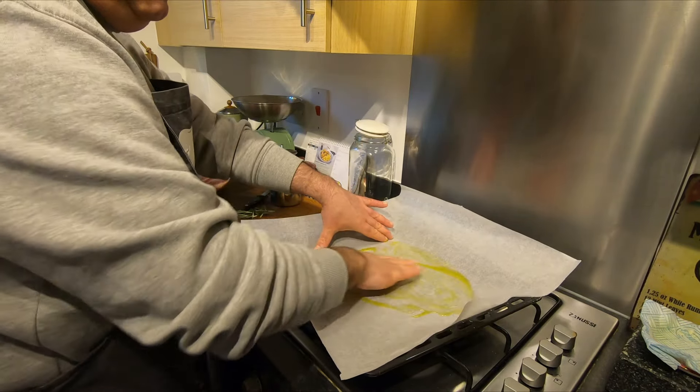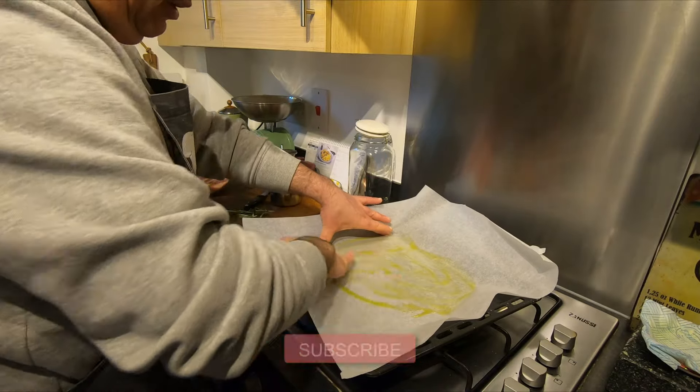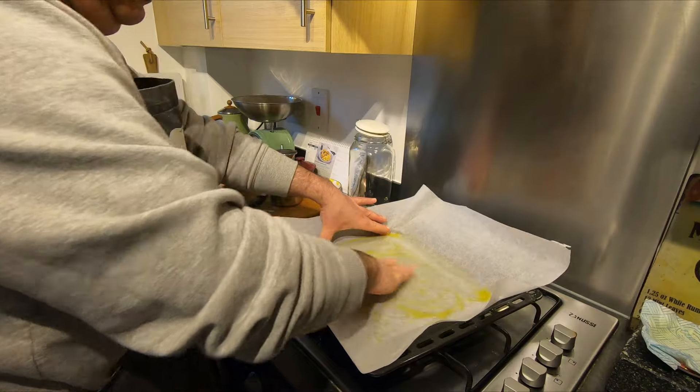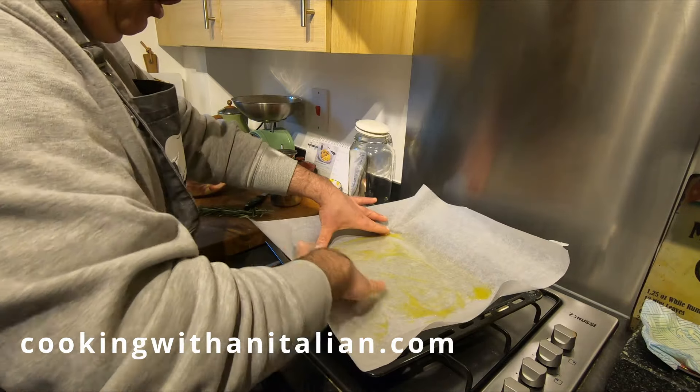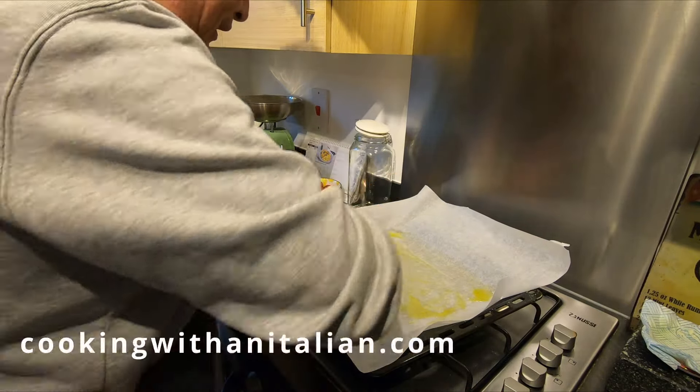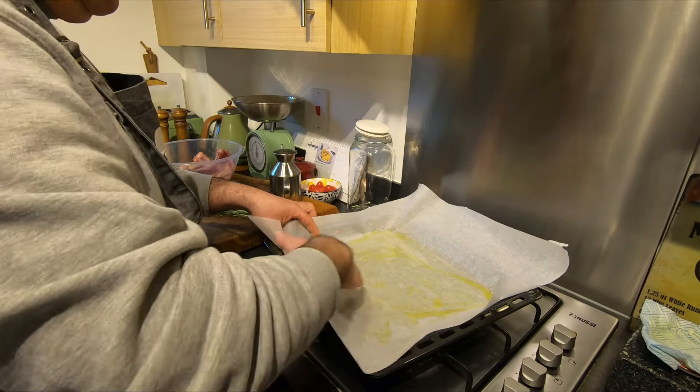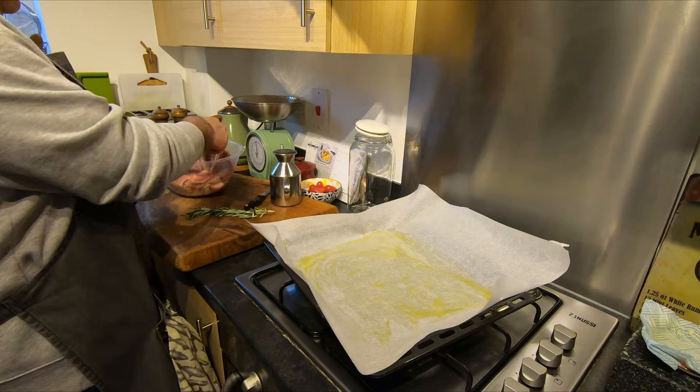Always guys, if you like this video share it with friends, subscribe to the channel, and check our website cookingwithanitalian.com — it's interesting. And when you've done that, just put your ribs in the tray.